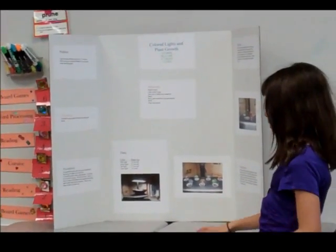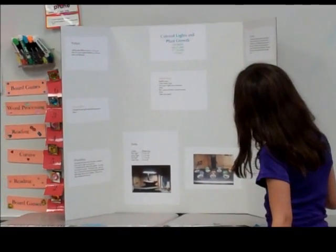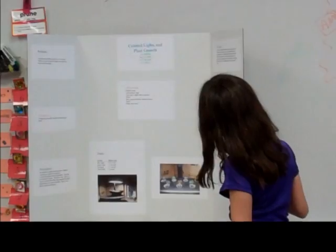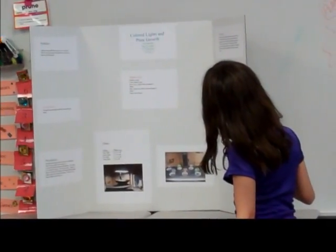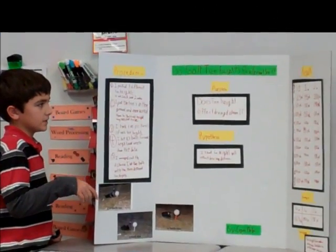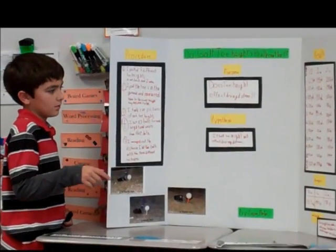I got my results: after six days the tallest plant was under a green dome, a red dome, and a blue dome. These went up ten times, and then I averaged out all of them.